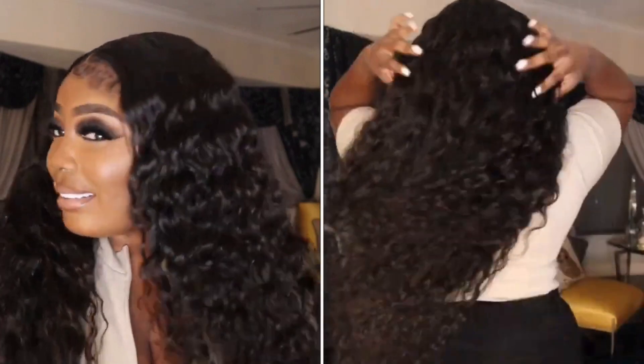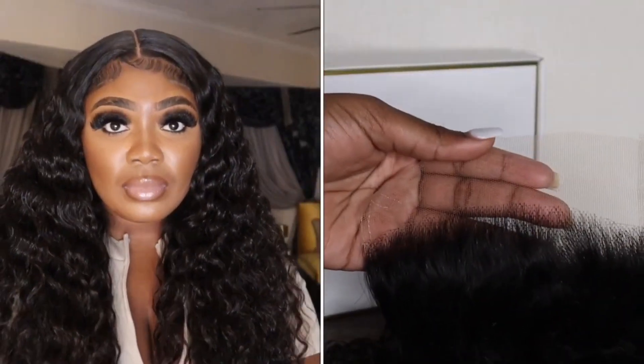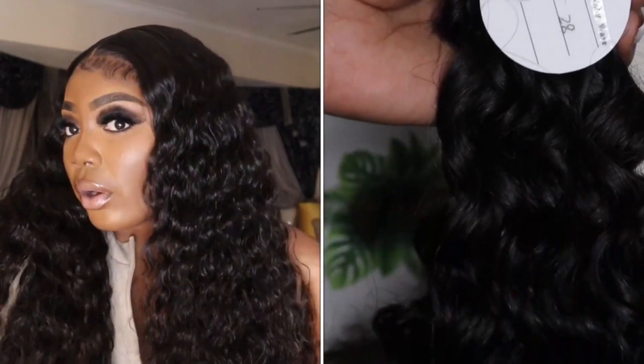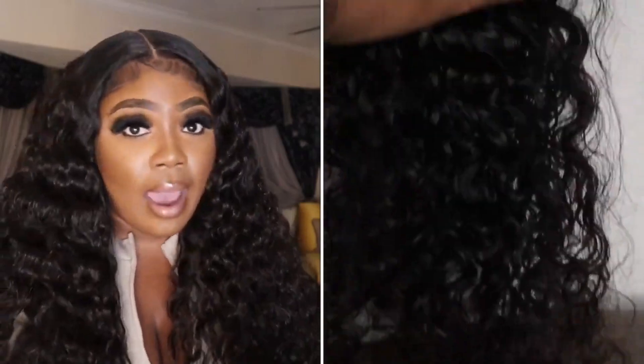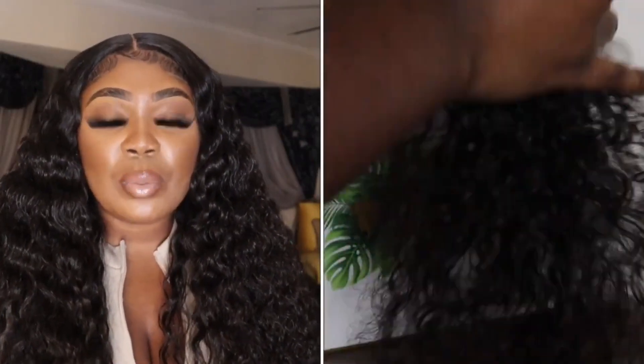This hair looks so good — I was really shocked. Number one, there's no product on this hair so you really get to see it. After washing and installing the hair, I used a detangling brush and a little bit of water, and it held up through the day and through the night. I went to sleep, took a nap, woke up, went out, and the hair looks so good. Water wave being a looser texture, it doesn't tangle as much as deep wave or something curlier, so I was really happy with my purchase.